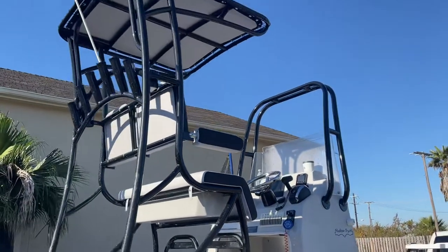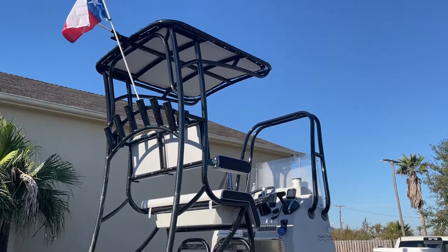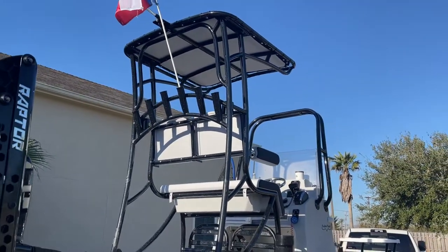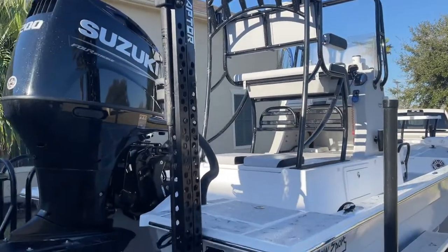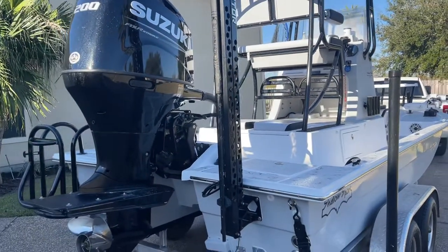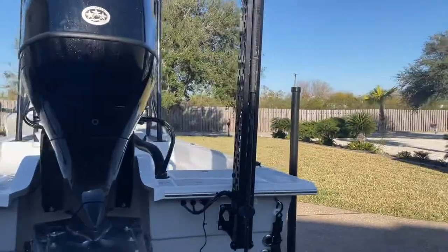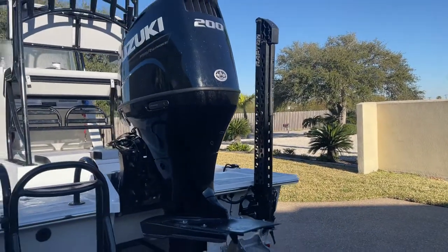I went with this top — I forget what they called this version versus the other one. The only thing I'm noticing is that when you look back to check your jack plate and your trim, there's a lot of stuff kind of in the way. I also opted for the Minnkota Raptor versus the Power Pole — so far so good, and I'll keep you all up to date on that, maybe do a review on just that.